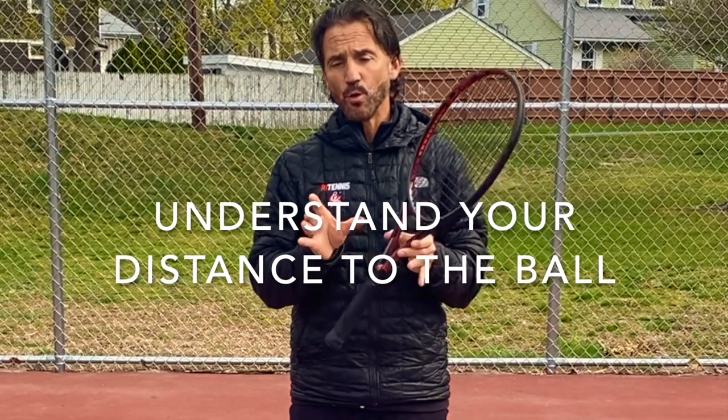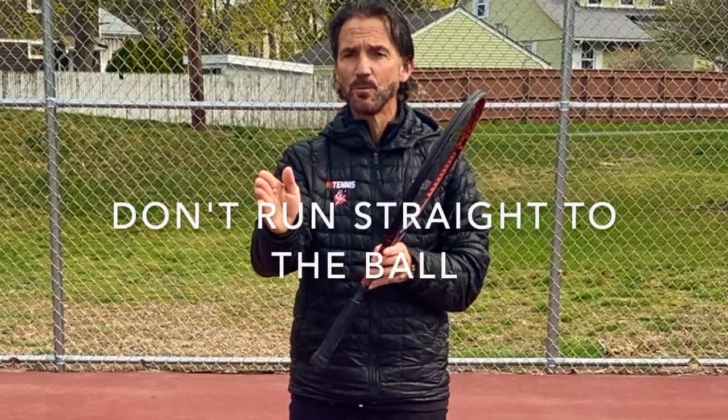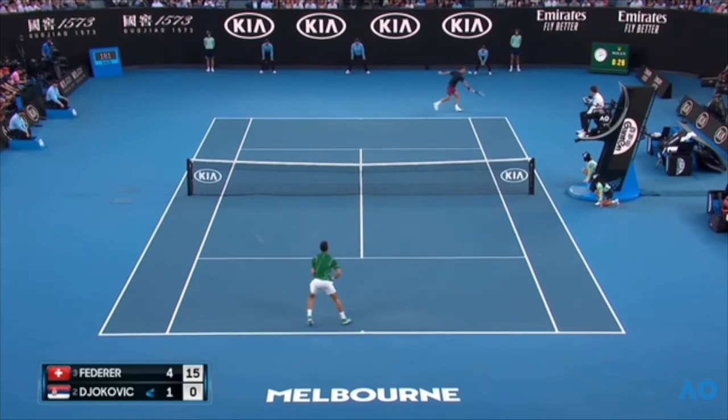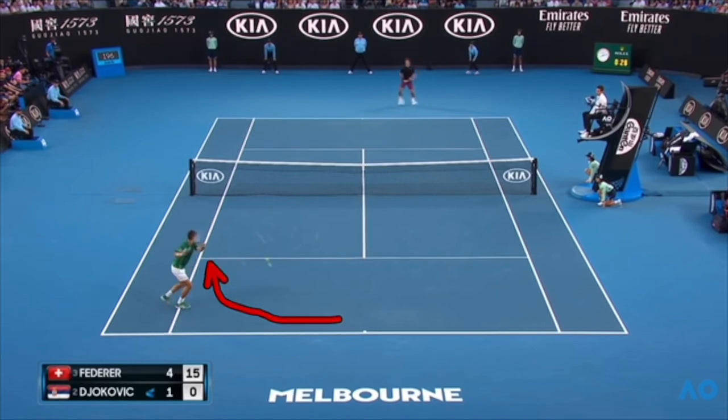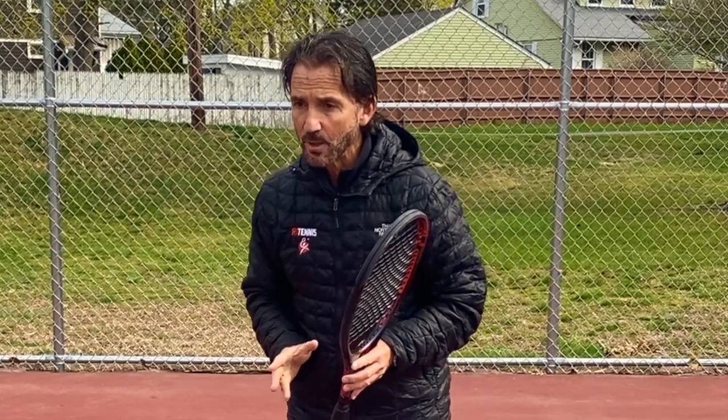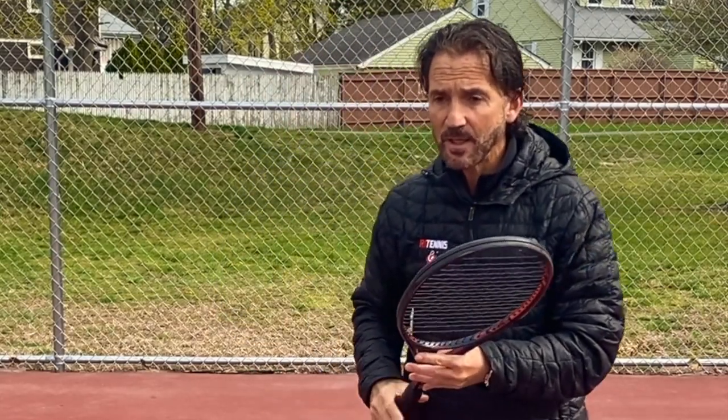My next point is to understand your distance. It's very important that when you get to that sitter you have the right distance to the ball, because if you're all cramped up it's going to be almost a certain miss. When you see the ball, do not run in a straight line to it — you want to curve around the ball so when you get there you are away from the ball and feel comfortable hitting it.